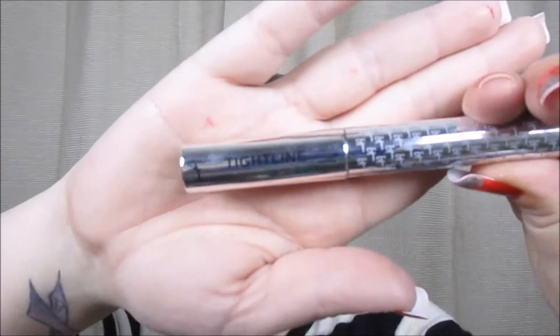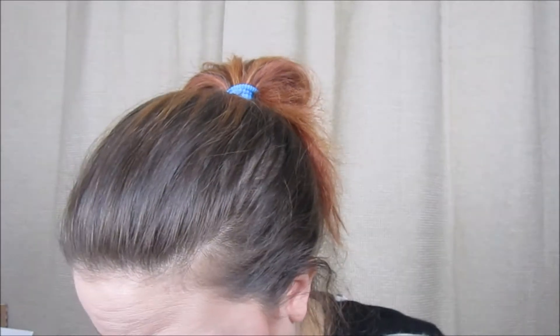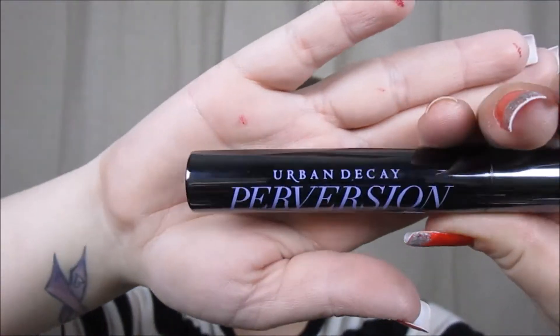Then I'm going to go ahead and do my bottom lash line using It Cosmetics Tightline Mascara. For my upper lashes, I'm going to use Urban Decay Perversion Mascara — I like to apply two coats; it makes my lashes so full. I love it.